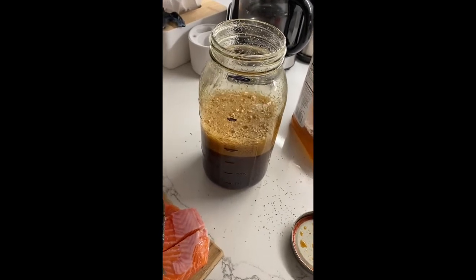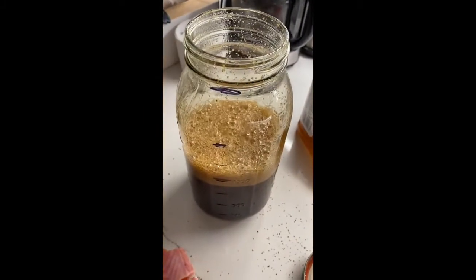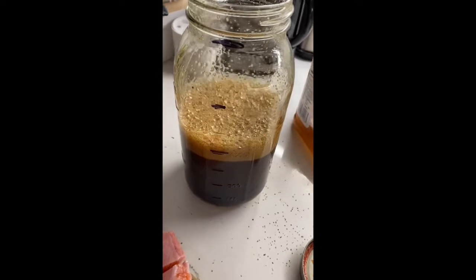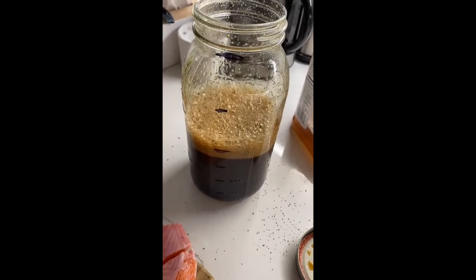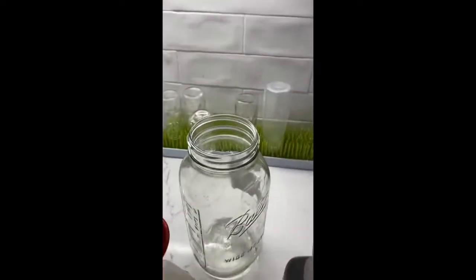After I added my last seasoning — garlic salt — I shook it. You see all the bubbles? I shook it like my mama's Stairmaster. So the last thing to do is add the fish. And again, this is more fish than this jar holds, so I'm doing three jars.